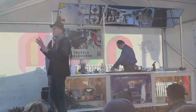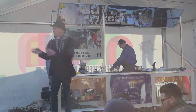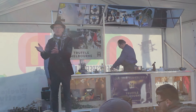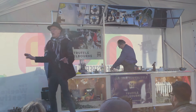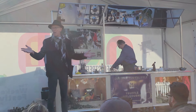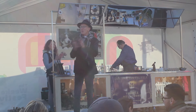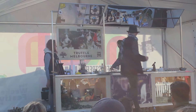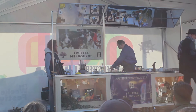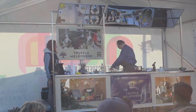Just while Chef is beating over there, I want to say thank you to the Truffle Melbourne volunteers. This is a plug and a thank you. Thanks to all the volunteers who've worked on the stand here and on the stage. Without you, Truffle Melbourne wouldn't be happening. Can everybody give the volunteers a hand? Thank you very much, guys.